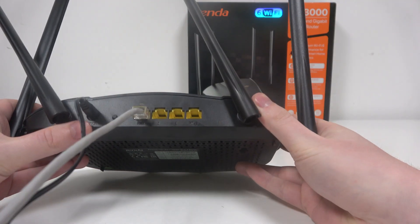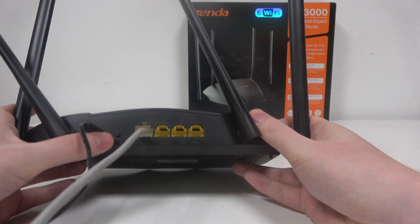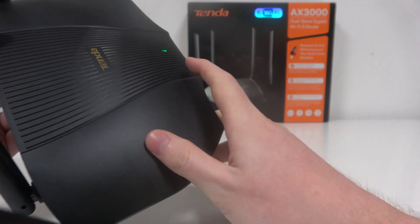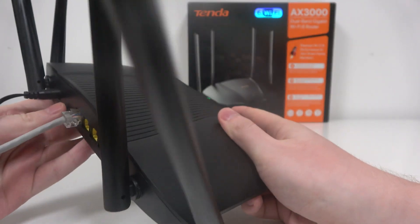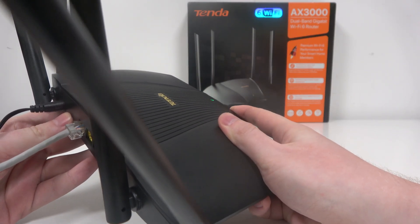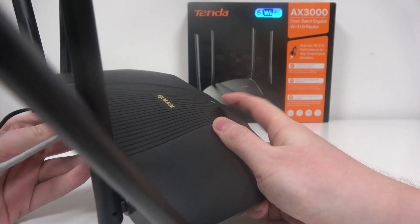To do this, first you will need to find the button right here next to the power cable, and then look at the LED lamp right here. Click this button and wait around 10 seconds until the LED lamp goes off.